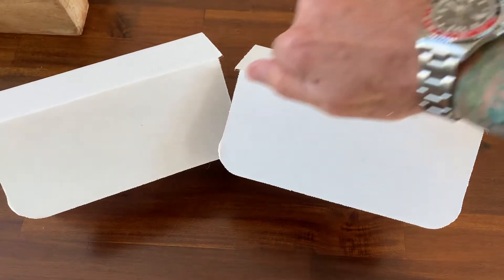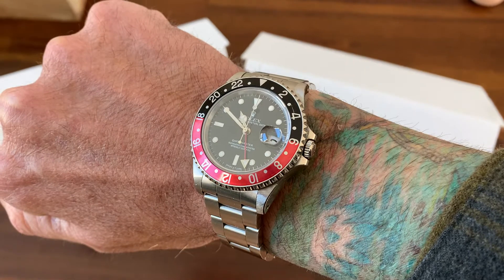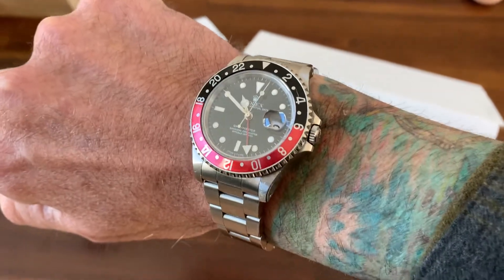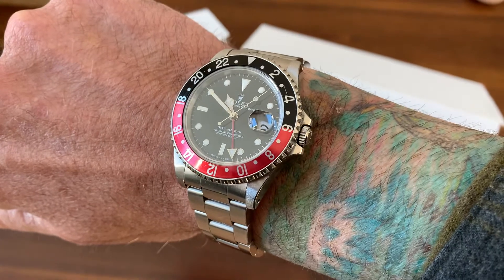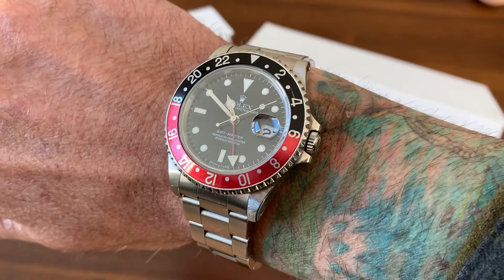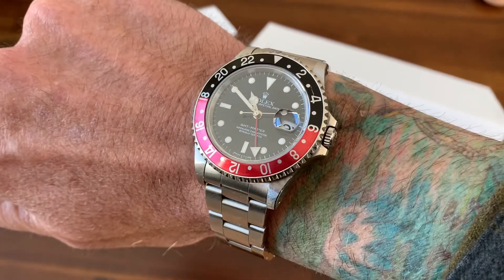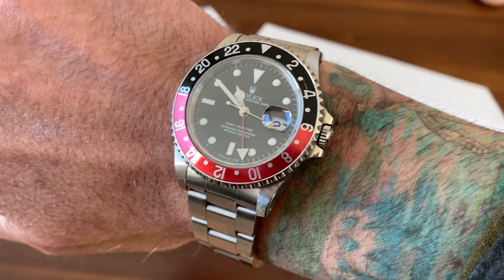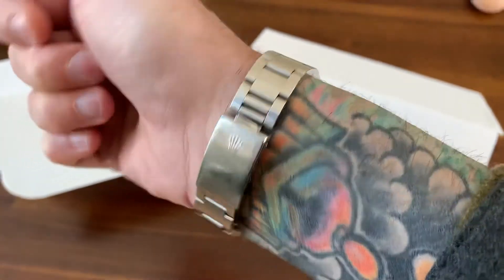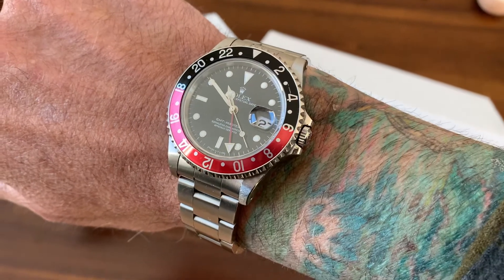Let's do a wrist watch check first. I got a Coke on the wrist — well, actually it's my Pepsi. Guys, I took the plunge and I bought a bezel insert and a little tool and I changed up my GMT Master from Pepsi to a Coke. Shout out to Mark P. — he did something similar with his GMT Master and it just inspired me. I thought, you know what, let's change the look of this watch, and it really does. I love the look of this Coke. Just awesome.